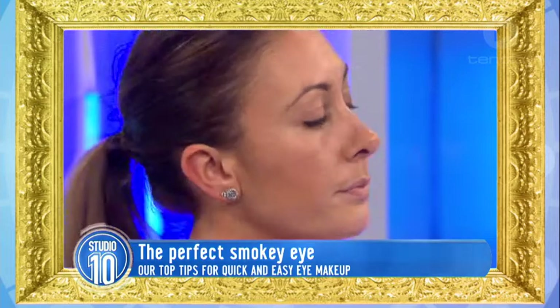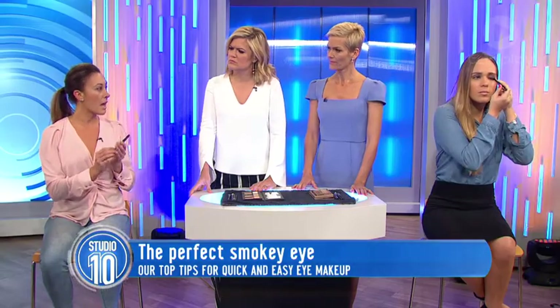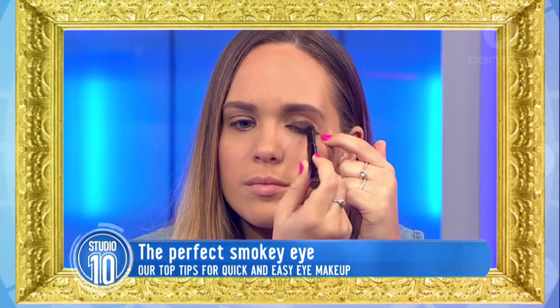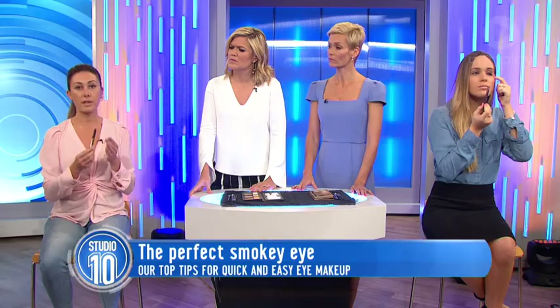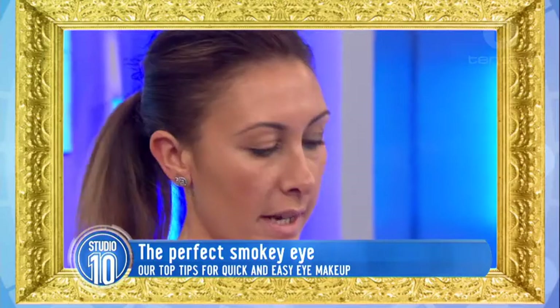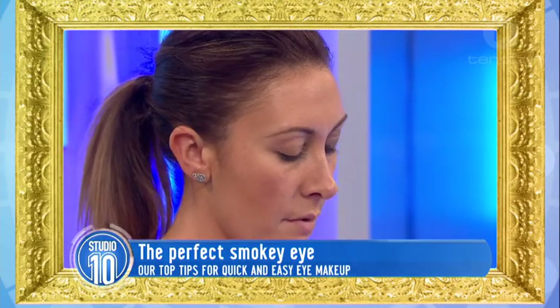So what we do is get our crayon pencil and just colour straight over the lid — the whole lid, right up to that little crease. Does it matter what colour you use? No. What I tend to do when I use a crayon is match it with what tone I'm going to go. You can do this for daytime and use lighter colours, or for night time I'm using a bronzy colour. So this one can morph from daytime to night time. Hold the black for night time, definitely.